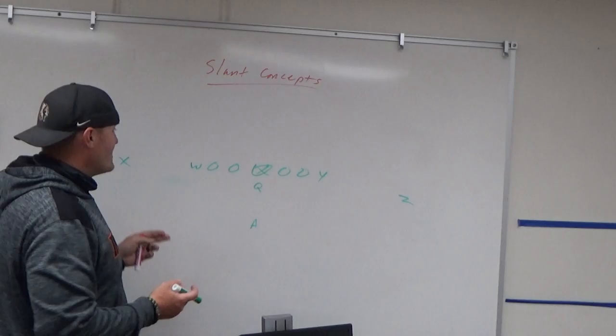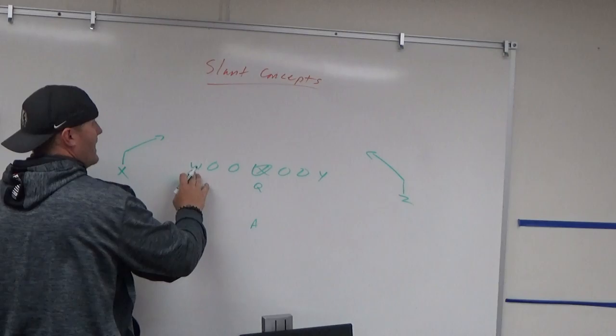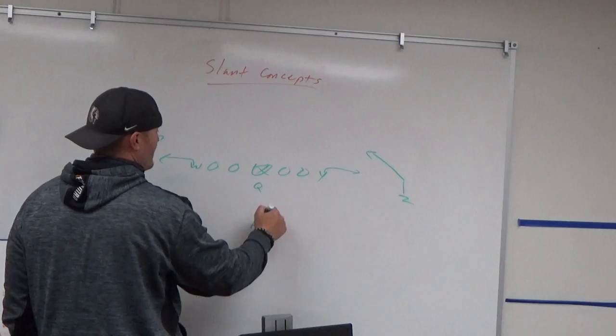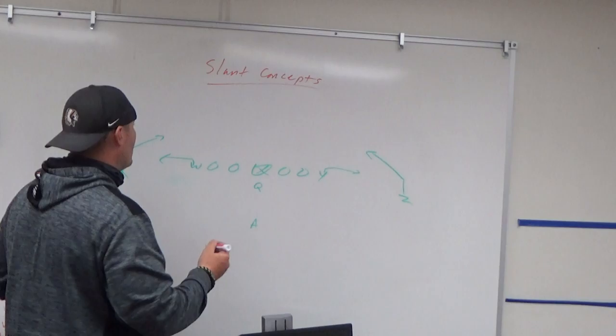We're running this out of 21 personnel — two tight ends and one back. The simplest way you'll see it is a slant-and-out concept. Your Z and your X run a three-step slant, and your Y and your W take a step and run the out route. Your ace back has protection to either side depending on what you're calling on that front.